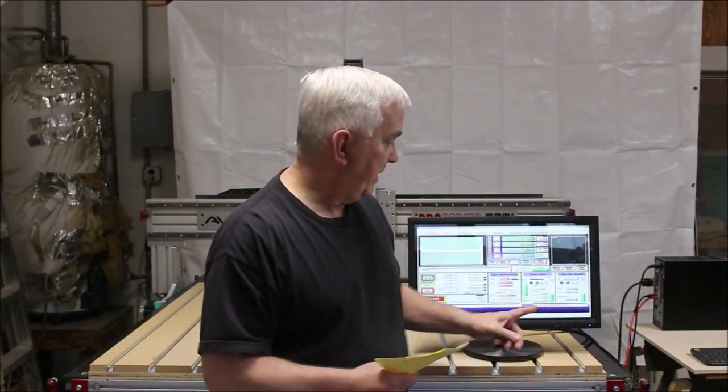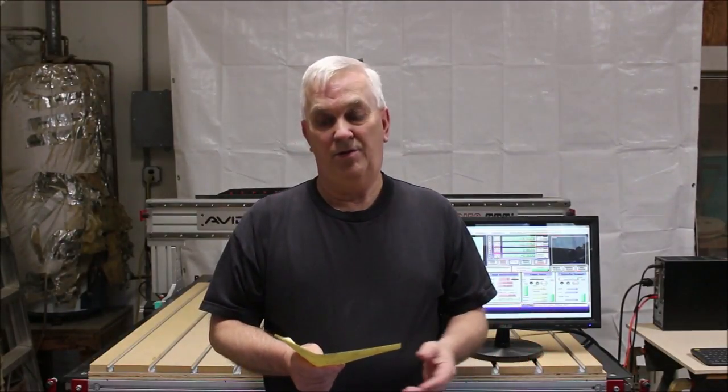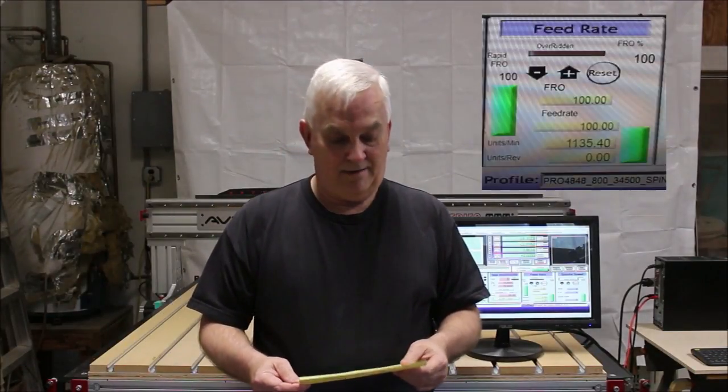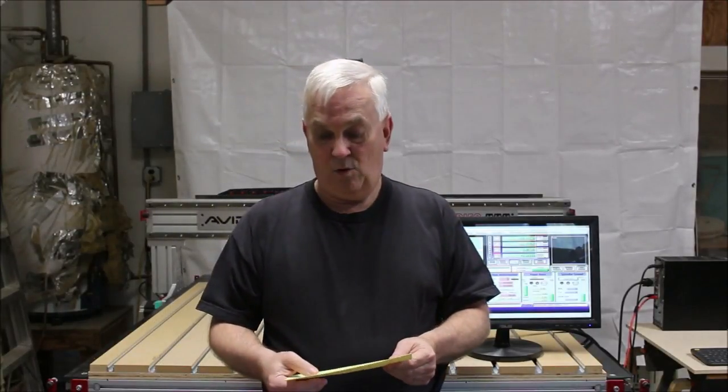So if you were watching really close in the feed rate column down in the bottom right of the screen, you'll notice that when I was running it at 600 inches per minute, it could get up to 602, and when it did that final diagonal move — moving both the X and Y axis at the same time — it could get to 851. When I was running it at 800 inches per minute, it could reach 802 on each axis independently, and then on the diagonal move it would get 1135. When I was running it at 1000 inches per minute, it could get 1004 on the X and Y by itself, or on the diagonal move, it even got as high as 1420.